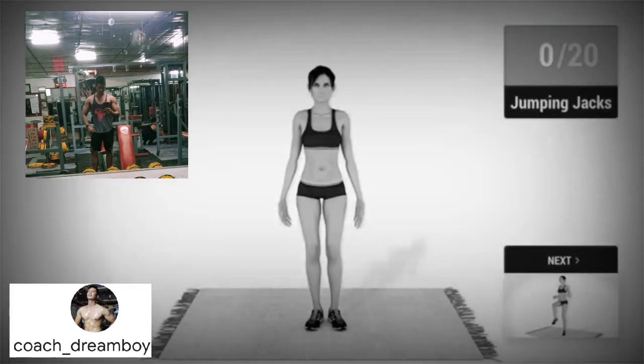Up next, jumping jacks! In 5, 4, 3, 2, 1, go!